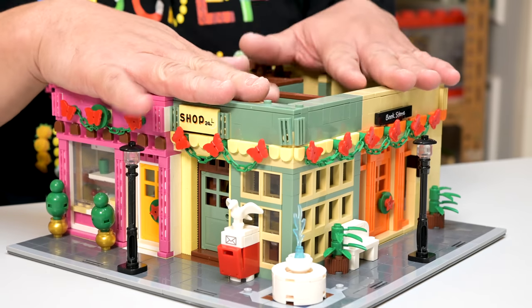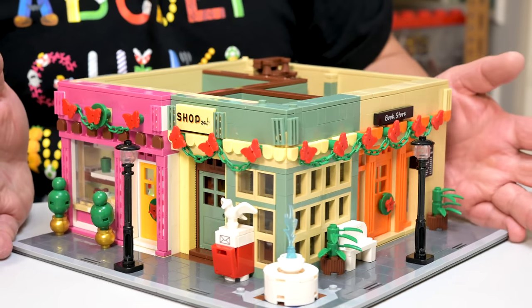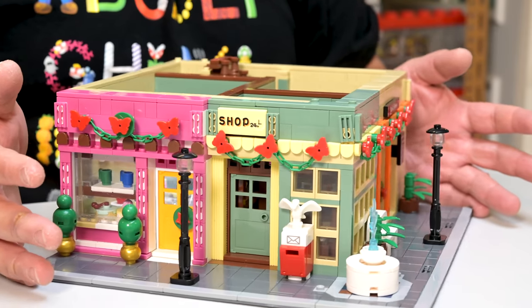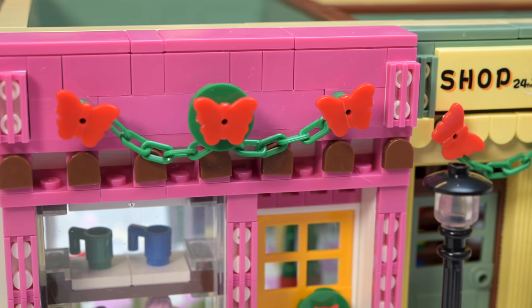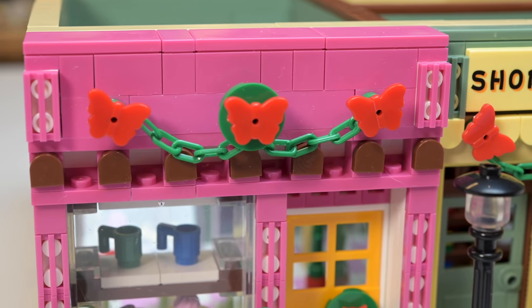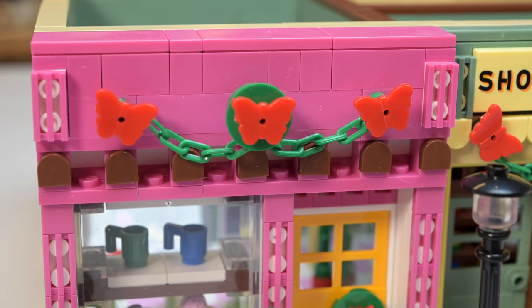When you look at it from this perspective, while first building it you're kind of like, the colors are whacked out. But now it's grown on me, so it's all good. There are a couple of little gaps here — I think it's intentional. A little bit holey, but you can fill it up yourself.